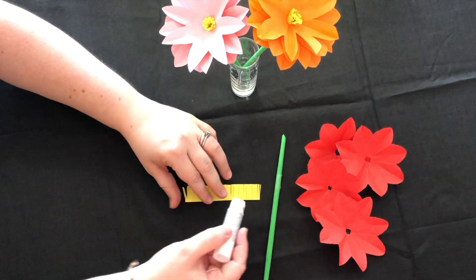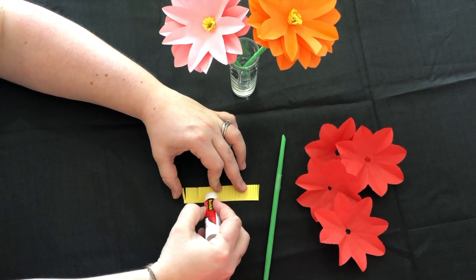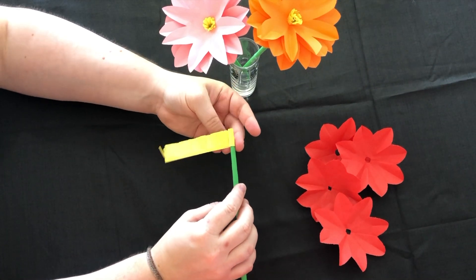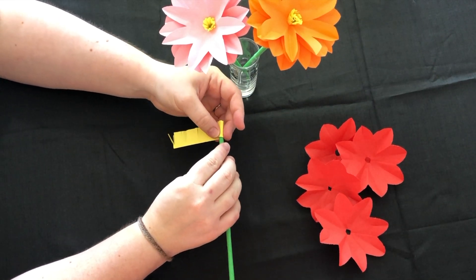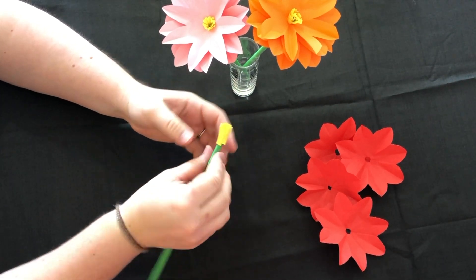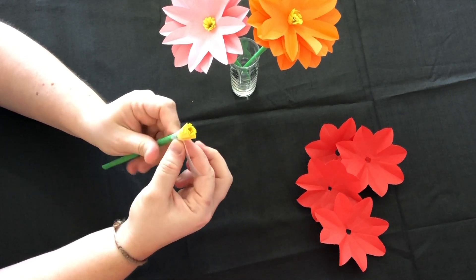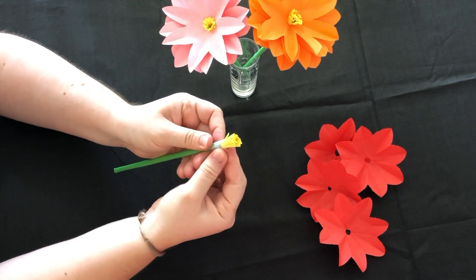Now it's time to assemble your flower. Put glue along the top of your yellow piece of paper and then roll this around the top of the stem. I found sealing this with sellotape just gave it a bit of extra support and it doesn't show in the final flower. Then fluff the fronds out.